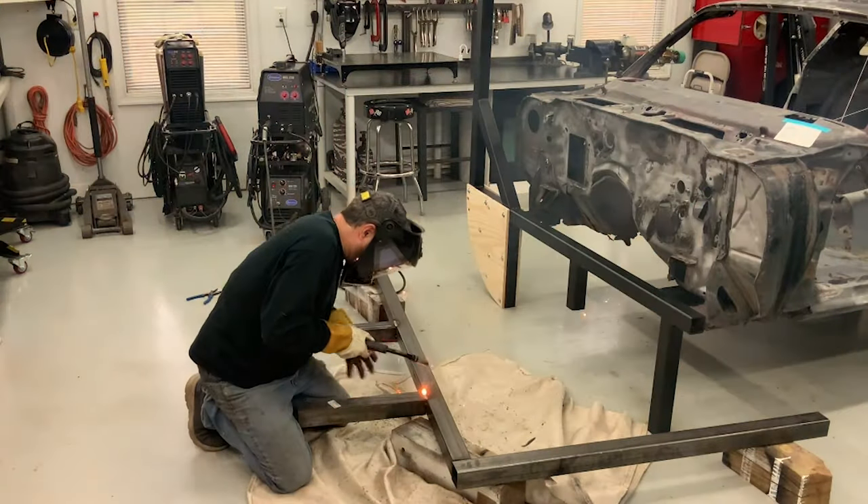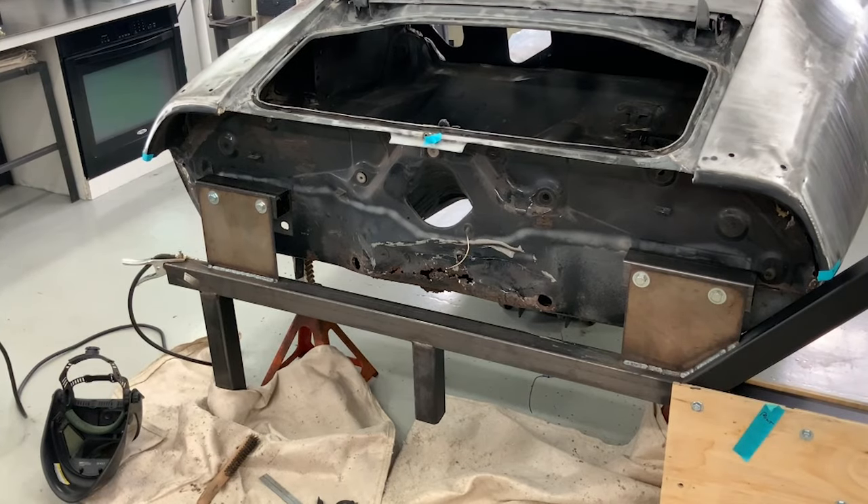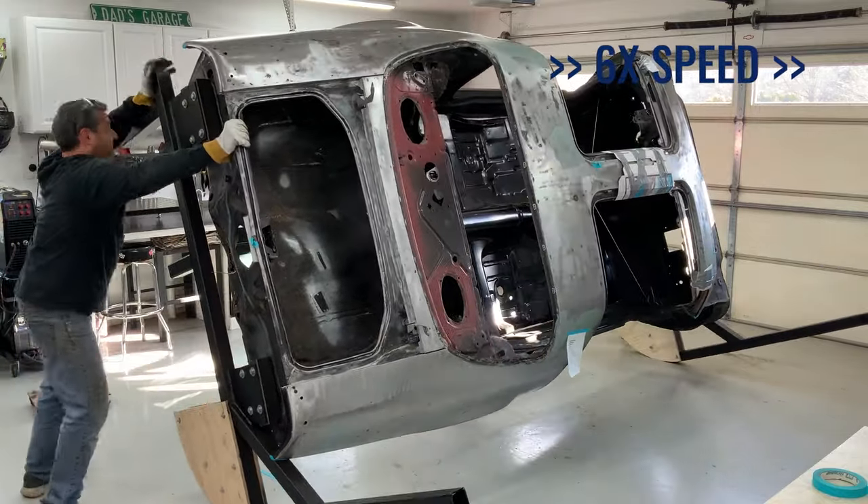Now that the frame is mounted, I repeat for the rear. There was no subframe mount back there obviously, so I used the original bumper brackets on the rear body panel. And with that, I can tip the Trans Am over and keep on working.